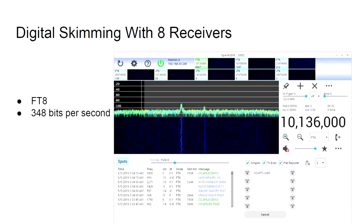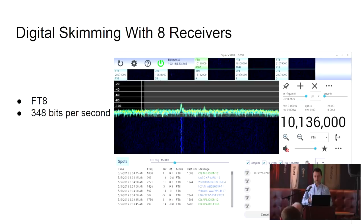Unlike some other SDRs, everything on the shortwave spectrum is very narrowband. We only have it from about 3 to 30 megahertz, so we're not interested in large chunks of bandwidth. We are interested in many receivers listening to small chunks of bandwidth. Here we have a piece of software running eight receivers, each listening to a different band in the amateur radio shortwave spectrum.